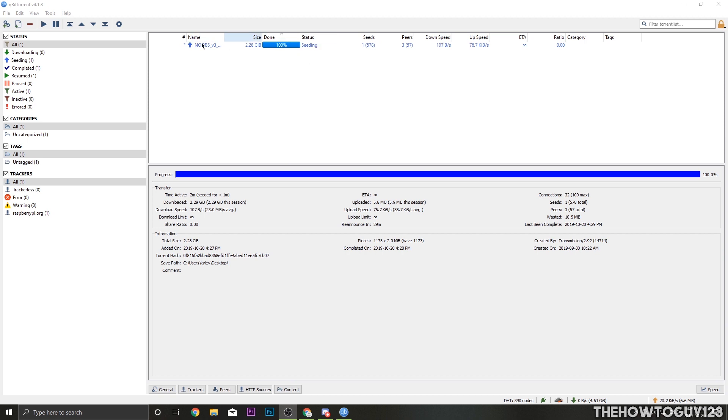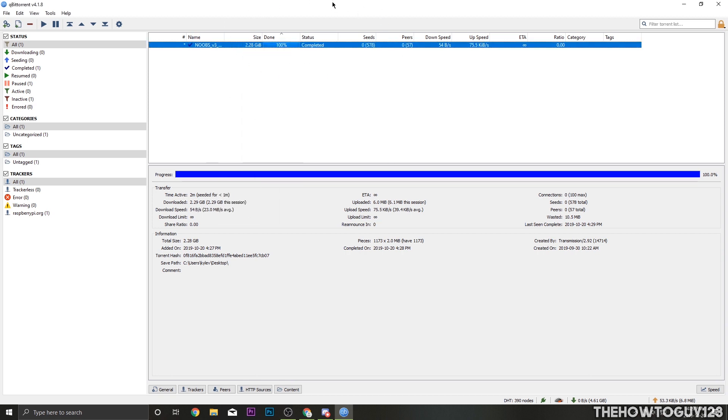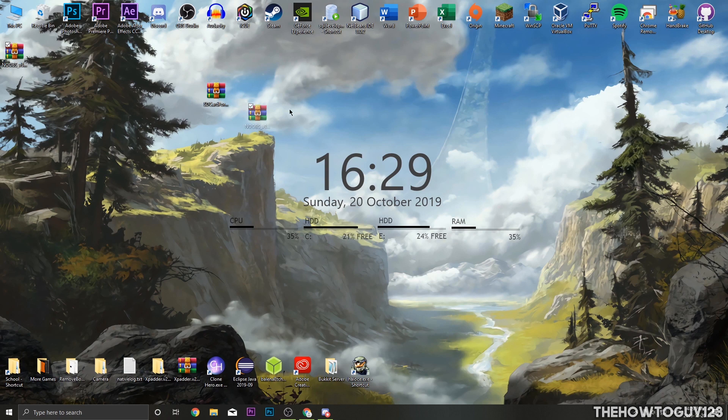NOOBS has finished downloading. Right-click on it in qBittorrent and click Pause to stop the download and seeding, then close qBittorrent. You can see the NOOBS folder is now on our desktop. Now we need to extract the zip for the SD Card Formatter. You can use the built-in Windows extractor, but I like to use WinRAR — I'll leave a link in the description. Right-click on it and click Extract.